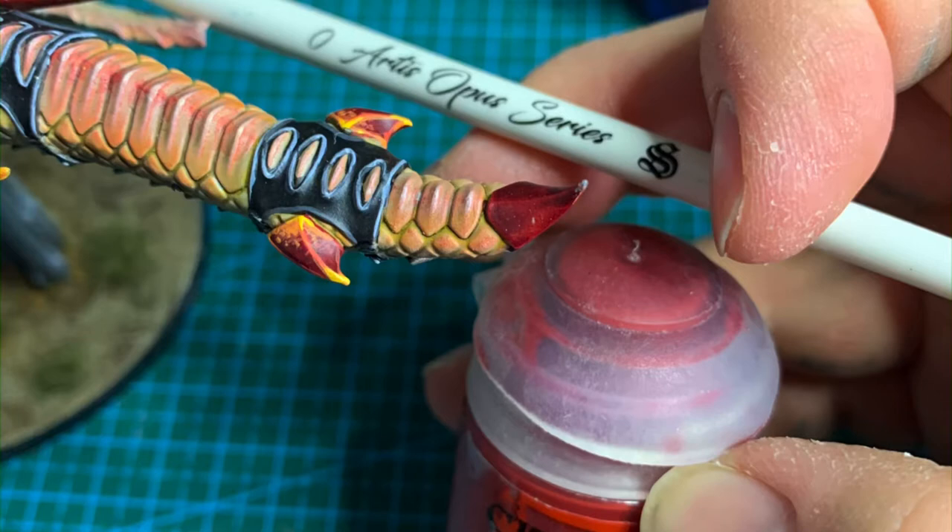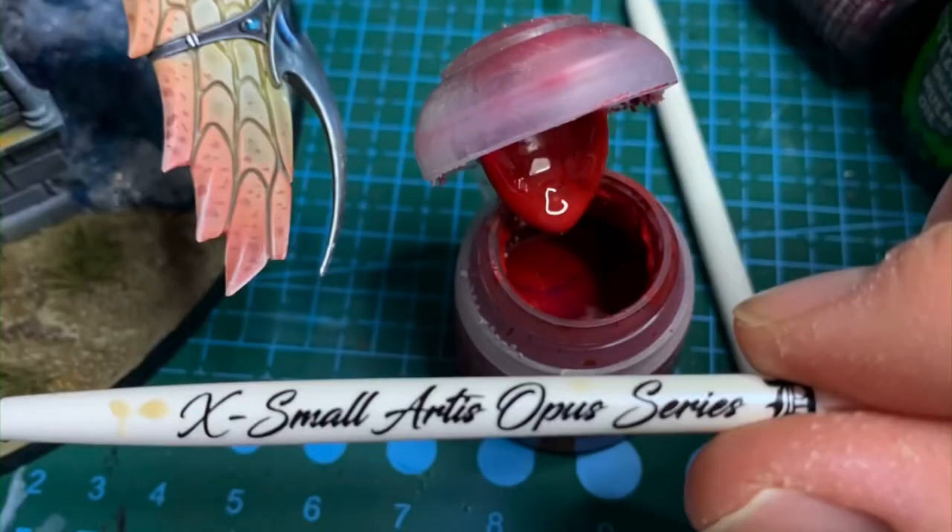Next up we're going to get the extra small Artist Opus Series D with Mephiston Red and we're just going to stipple it — the extra small brush, just dab dab it onto the surface. You can now see that at the top of your screen.